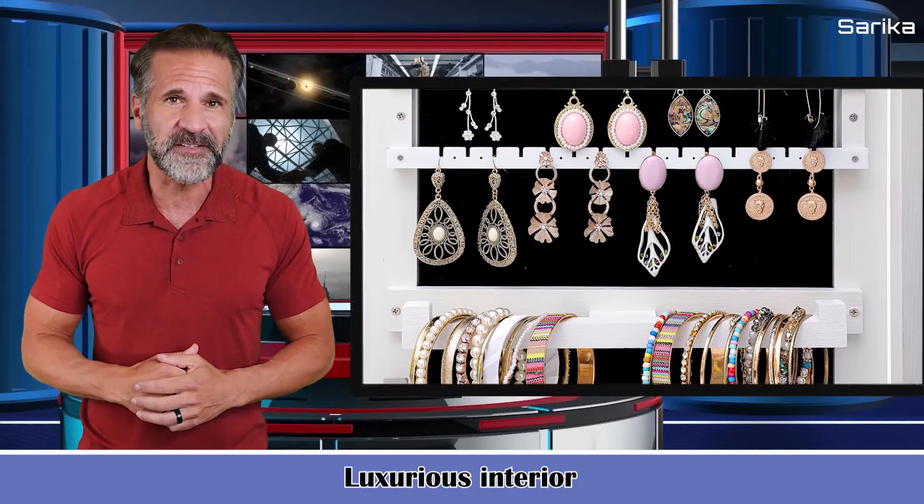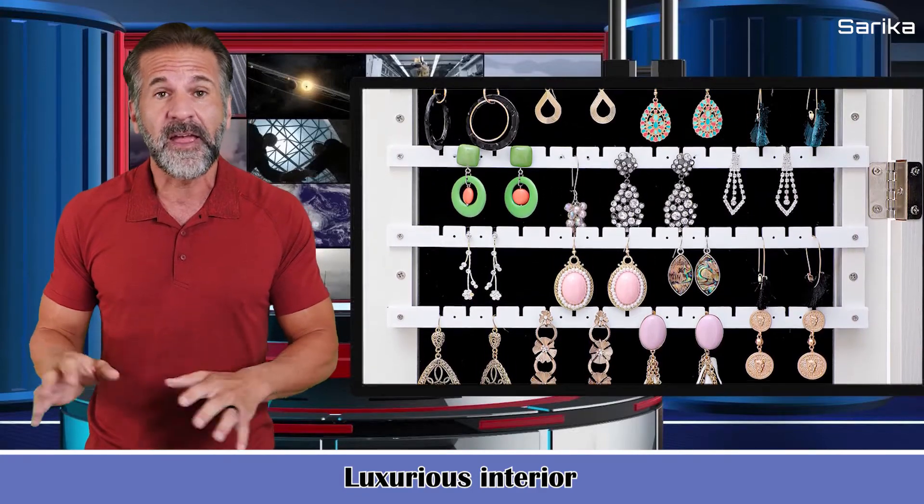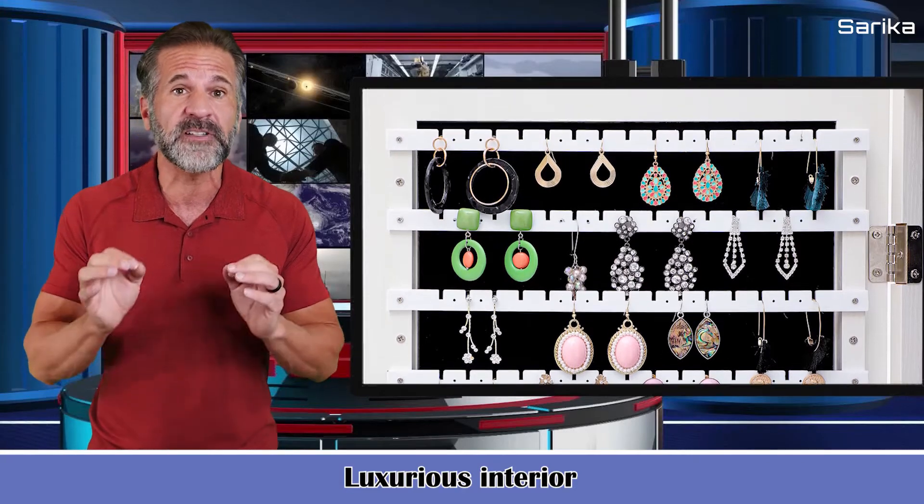It has a luxurious stylish velvet interior that protects your jewelry from scratches. It locks and the keys ensure safety.